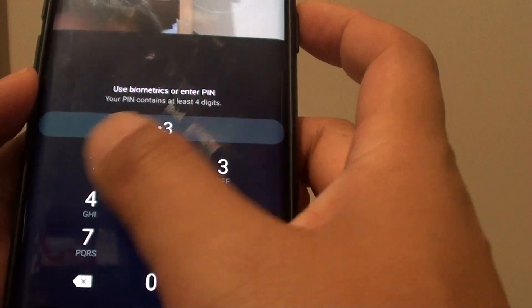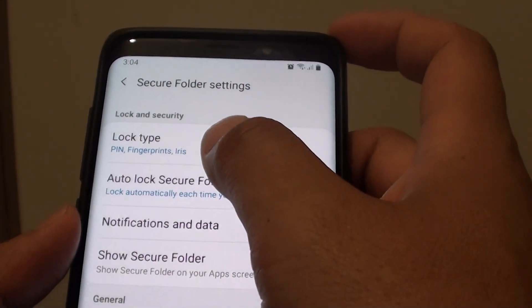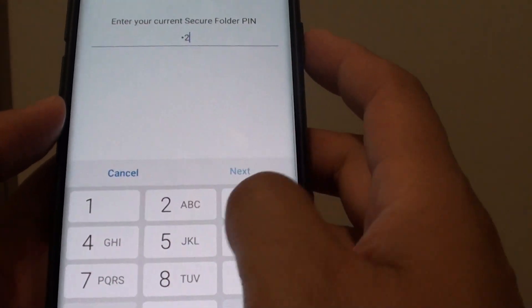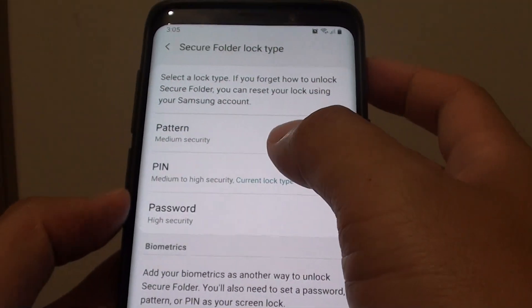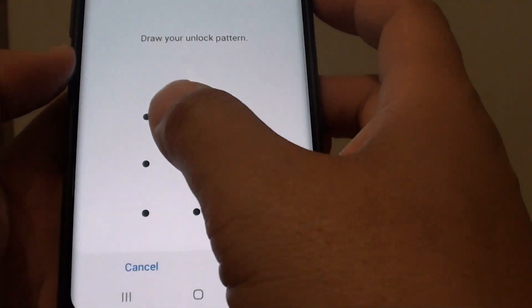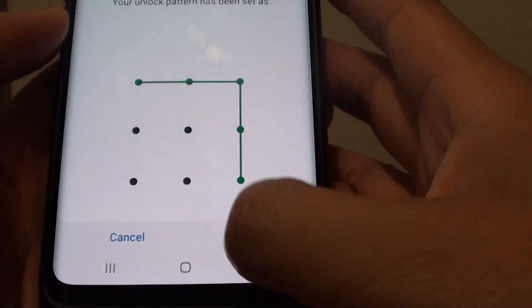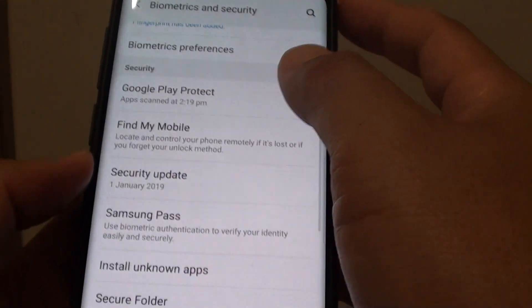In here, we need to put in the password. At the top, tap on Lock Type. We are going to put in the password again. After entering the password, you can change the lock type to Pattern, PIN, or Password. If it is a pattern, you can put in the pattern and tap Continue, then tap Confirm. Now we have changed the lock type to a pattern.